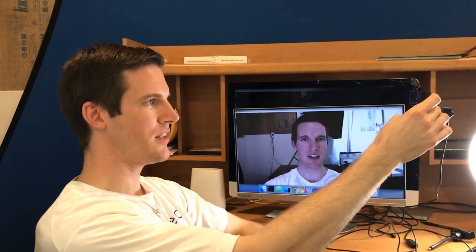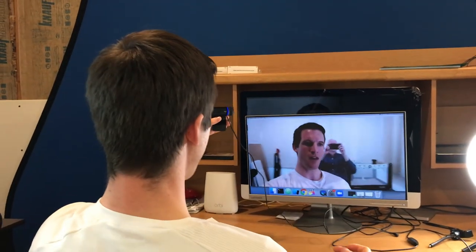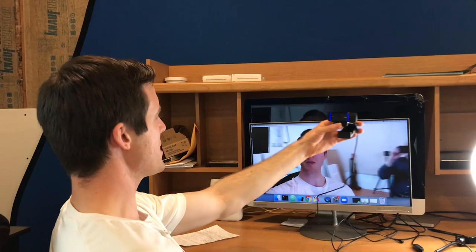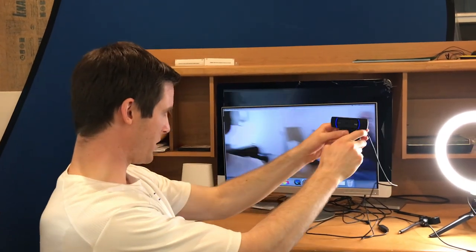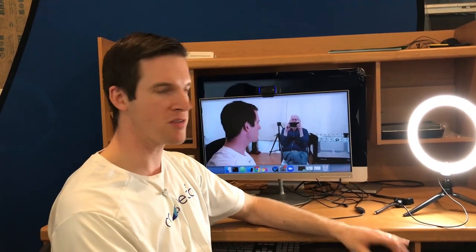You can even use it handheld and it's got some pretty good stabilization. I've done Facebook video calls with my family and it works pretty well. If you have children that want to talk with family, you can just point the camera towards them and it's got a pretty wide angle lens so it can get a lot of people in the same shot. The microphone's not amazing — that's kind of to be expected — but it works fine.